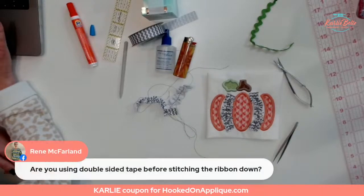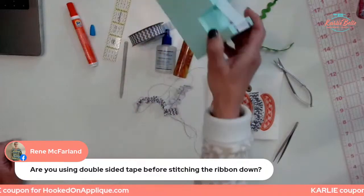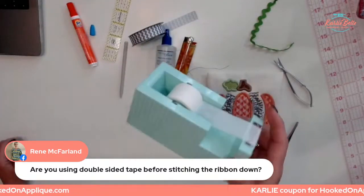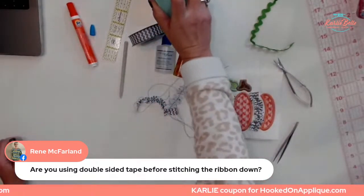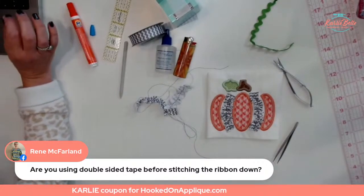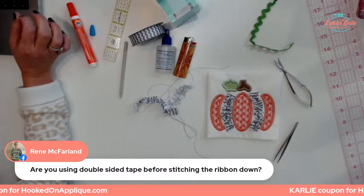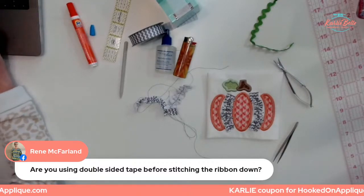Renee asked: am I using double-sided tape before stitching down the ribbon? I'm not using double-sided — I'm using my Kimberbell paper tape. You can also use scotch tape or masking tape. Or if you have double-sided tape that's good for sewing machines and not too sticky or won't gum up your needle, you can use that too.